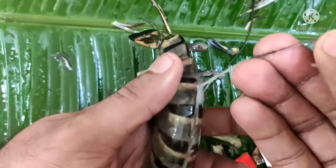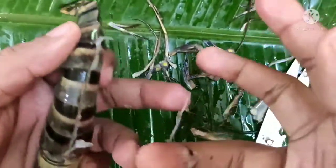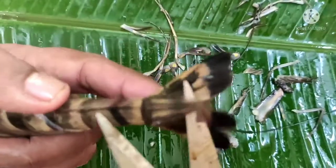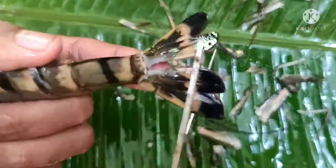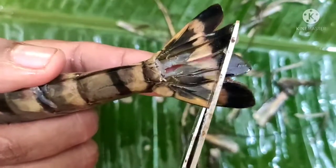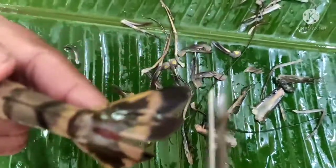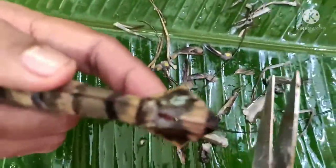Now, if we take it, we will cut it out. If we cut that way, we will have a loose motion. We will cut it out.